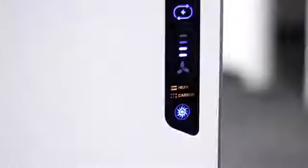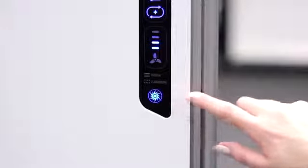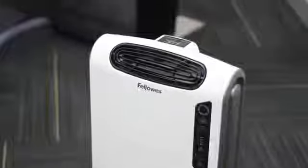Next, the true HEPA and carbon filter change indicators let you know when it is time to replace your filters by simply changing from amber to red. The Plasma True icon indicates that the ionized field is working to help safely remove airborne pollutants.